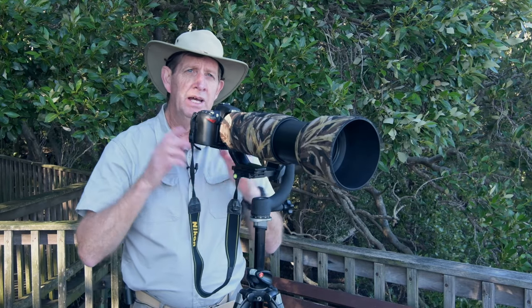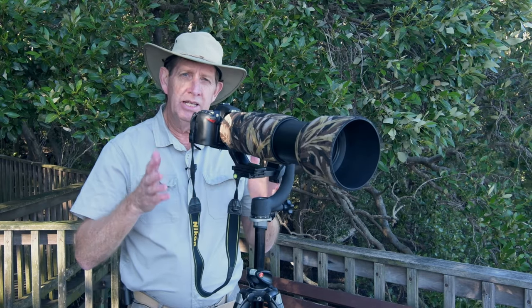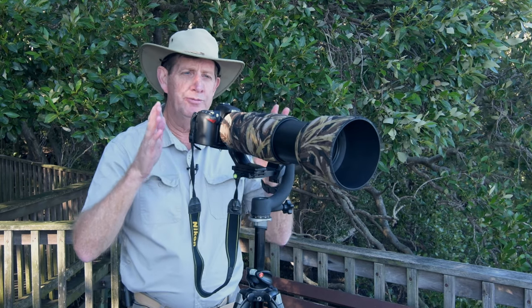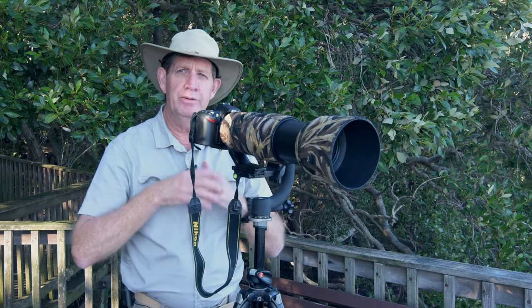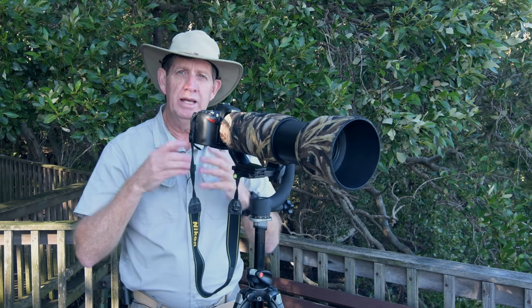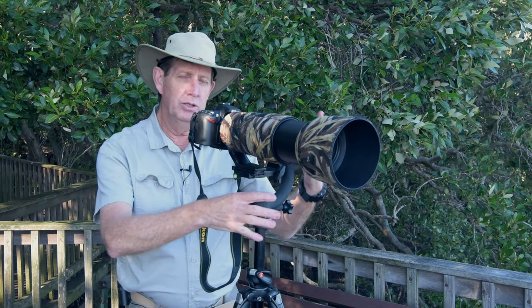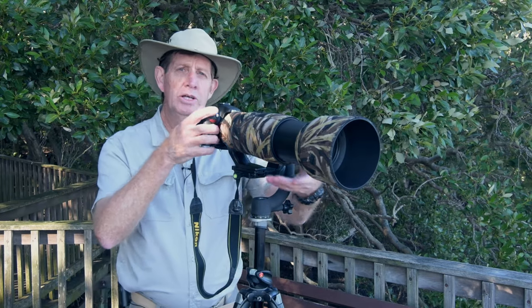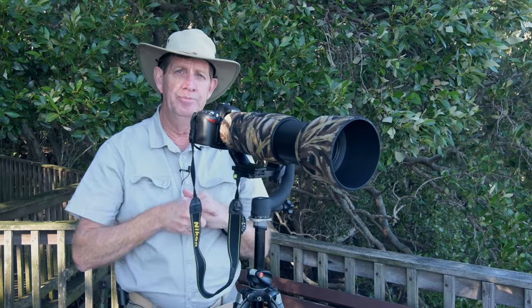Welcome back to my channel. Today I want to talk about wildlife photography, especially bird photography. When we go out photographing birds, what should we be using? Should we lug around a tripod with a gimbal, should we be using a monopod, or should we just be handholdling the camera?